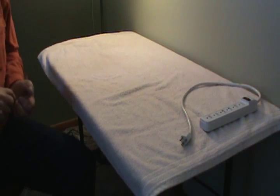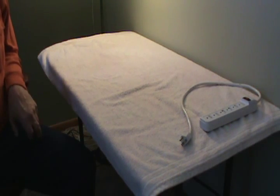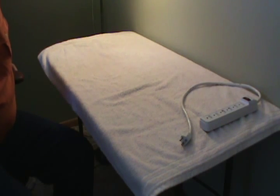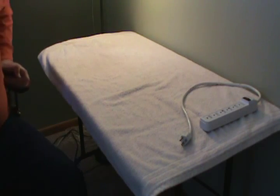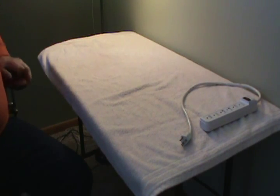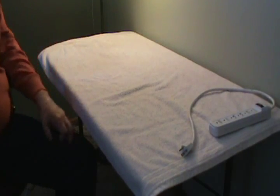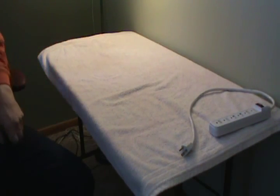Hi, this is Dave from the Montello Pigeon Club. I thought I would make a video on how to hook up your club system for basketing on the night of a race. I never saw a video out there, so I thought I would make one especially for people that aren't really computer savvy.